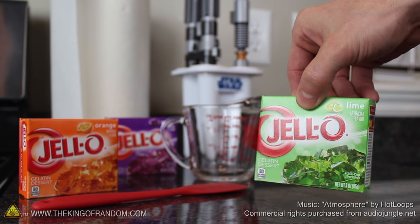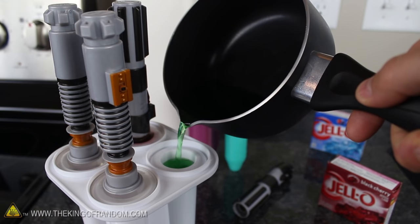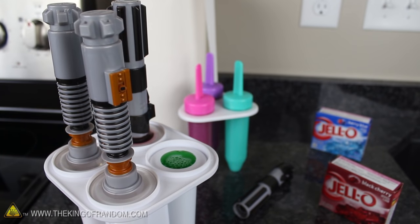All you need for this summer hack is your kid's favorite box of Jell-O. Follow the directions on the back of the box to make a fruity syrup the way you normally would. But rather than setting it to cool in the fridge, try pouring the juice into popsicle molds instead.